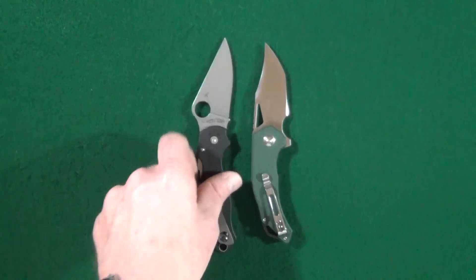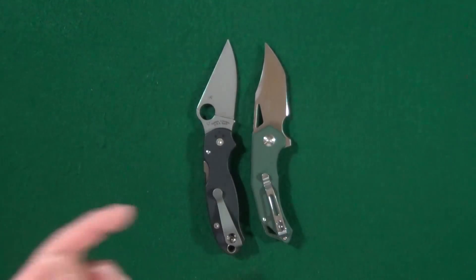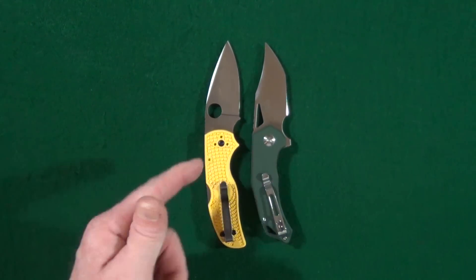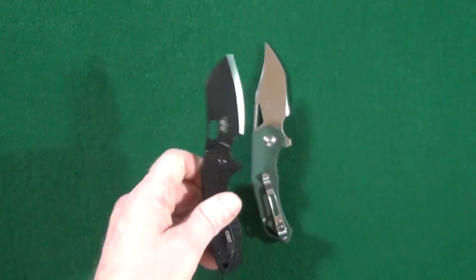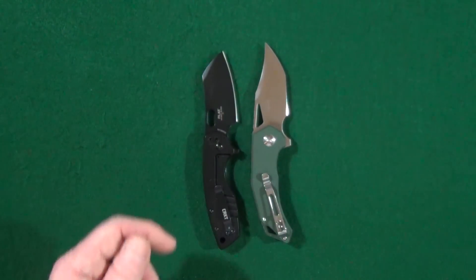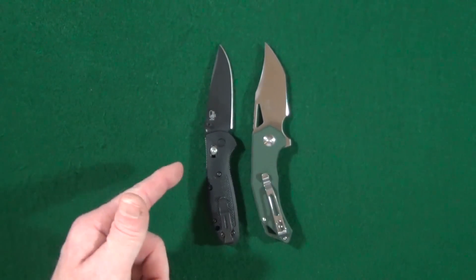Let's quickly go ahead and take care of those size comparisons. We're going to start out with a Spyderco Para-3, and another Spyderco — the Native 5. How about something from CRKT? This is the Large Pillar. And lastly, a Benchmade — the Mini Griptilian.